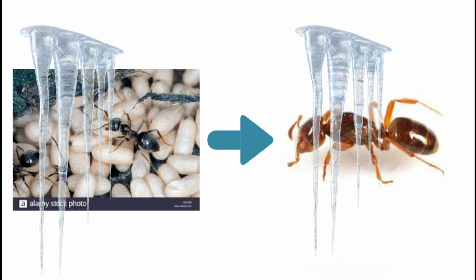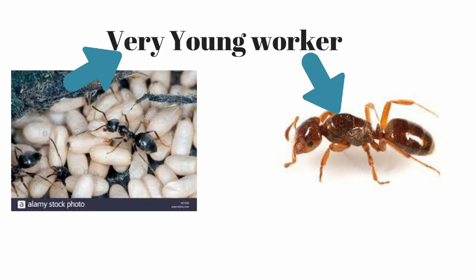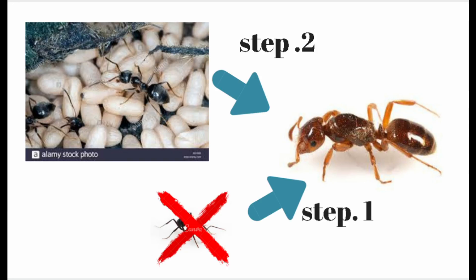Second method of introduction: I will acquire host species worker and brood, and raise the workers and brood in a separate container. Eventually, callow workers — which are very young workers whose exoskeletons have not hardened — should appear, and I will introduce those to the parasite queen. Third method of introduction: I will introduce a pre-killed or live worker to the queen. The queen should mix the worker's hydrocarbons with her own hydrocarbons, allowing her to infiltrate the colony of workers and brood, and then they should act like a colony.